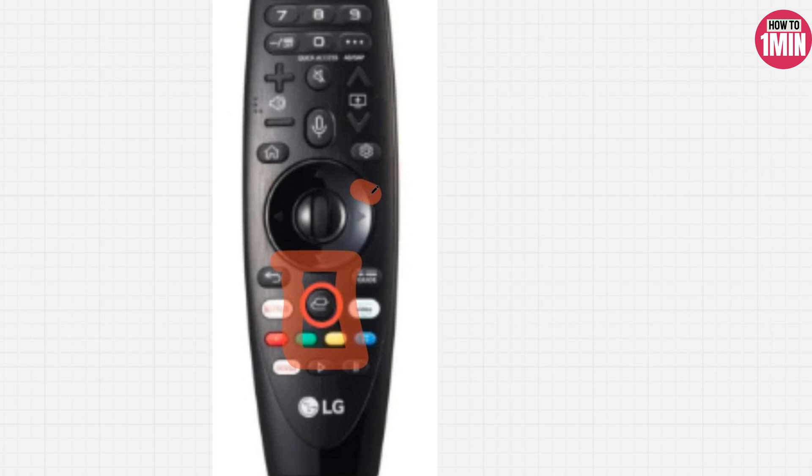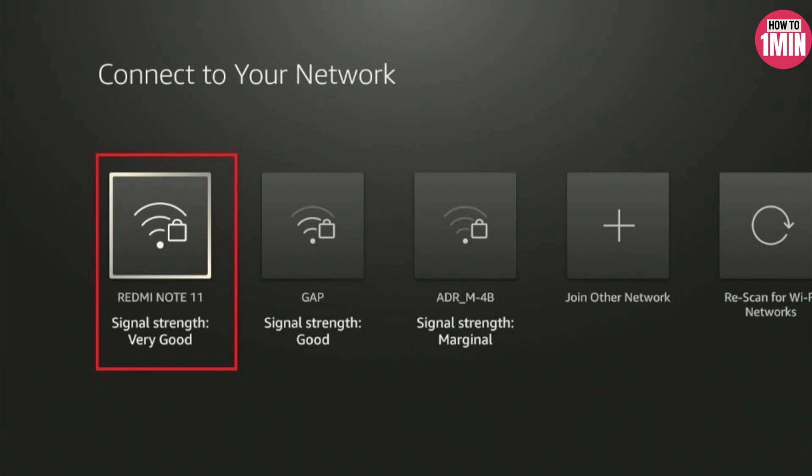The input button is placed under the directional pad on the LG TV remote, and is also symbolized by an icon similar to an AV code. Once the Fire TV is connected and the TV input is set to the corresponding HDMI port, you will see the Fire Stick setup screen on your TV.